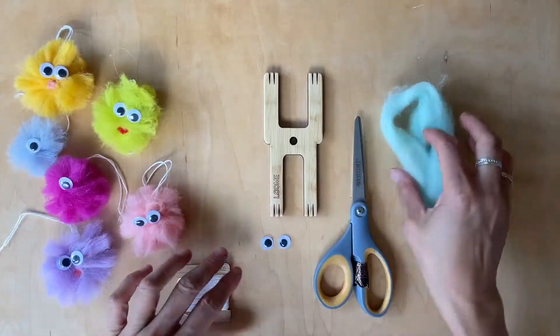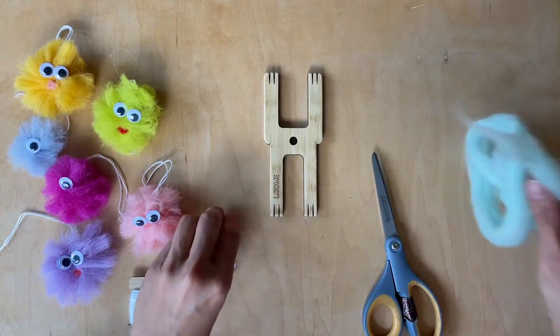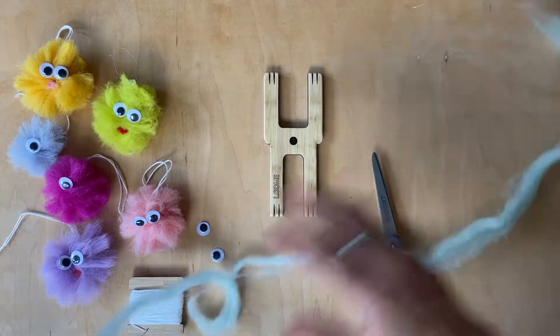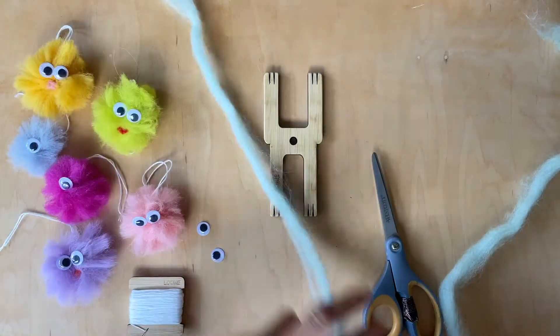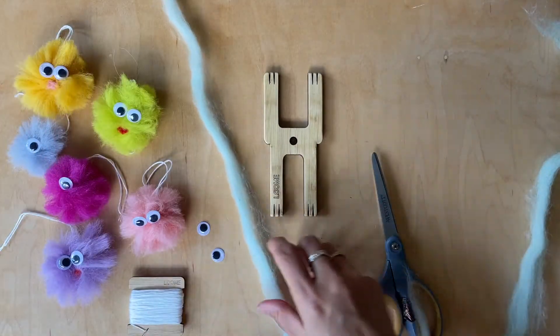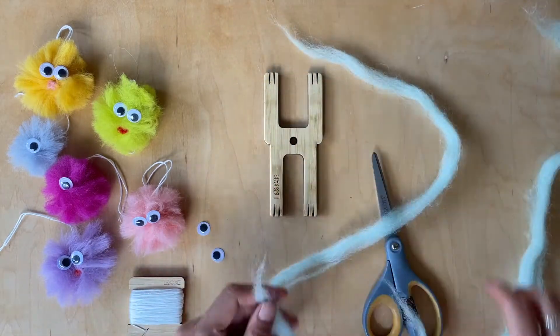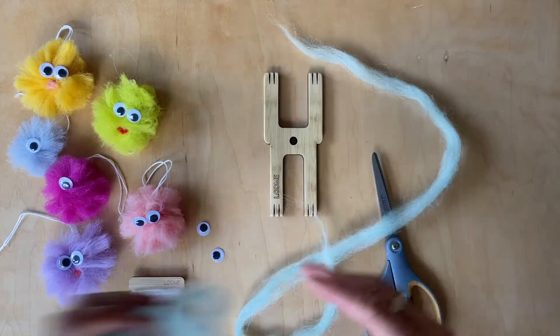I'm going to set these guys aside, and then what you're going to do is you're just going to tear your roving. Sometimes the roving is a little bit shorter, that's fine, it doesn't really matter. So this is what I'm going to do for this size. I'm going to set this aside.